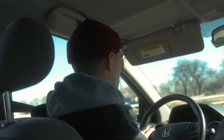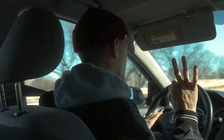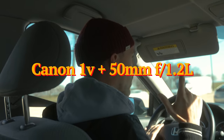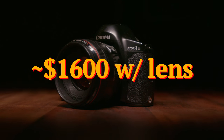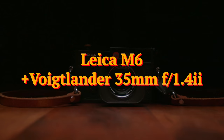Hey guys, welcome to another episode of the Film Diaries. Today we are going out and shooting Portra 400 between three different cameras: my Olympus Stylus Zoom 120, which is a little point-and-shoot camera; my Canon 1V, which takes EF glass like my 5D Mark IV or 1D X Mark II, the nice L-series lenses; and then my Leica M6, which is the most expensive one.